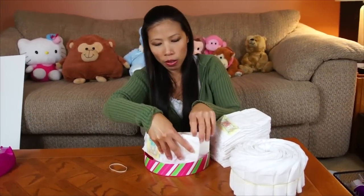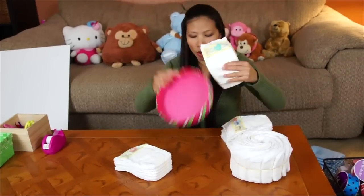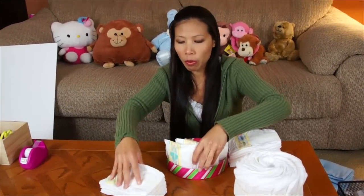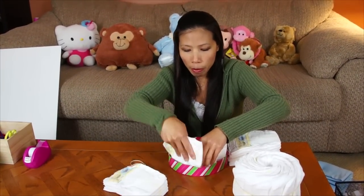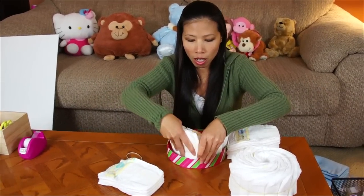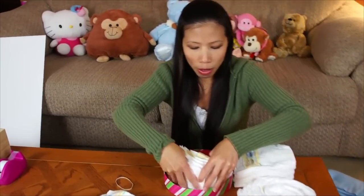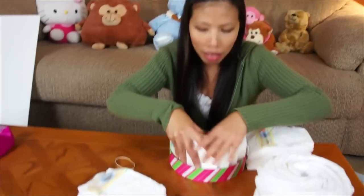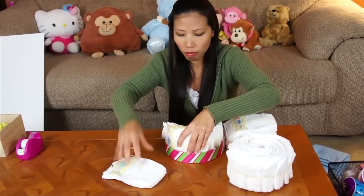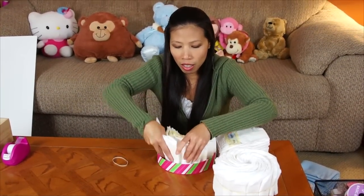The diapers are size one to two. You can use anything round to help hold the diapers to make the wheel. A lot of people say they have trouble with the wheel being kind of flat, but I don't have that trouble because I make it tight — tuck them very tight.